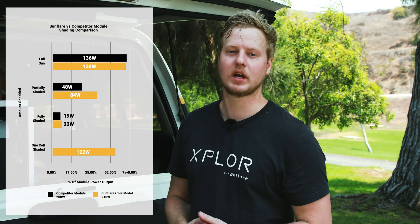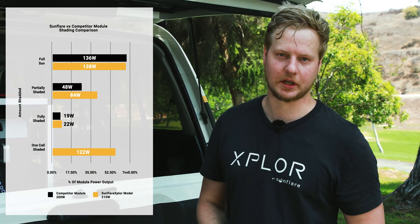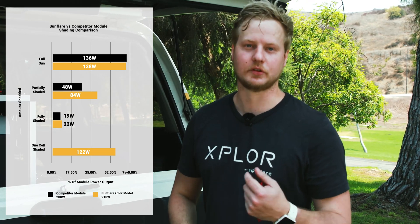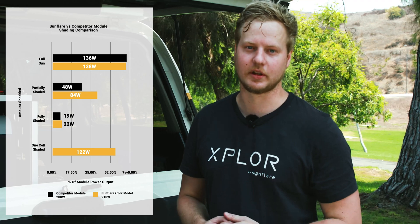As you can see there's quite a big drop off, especially during partially shaded conditions, when comparing our modules to the competitor's modules. This is due to the bypass diodes of our module, which allows it to perform better during low light and shady conditions.